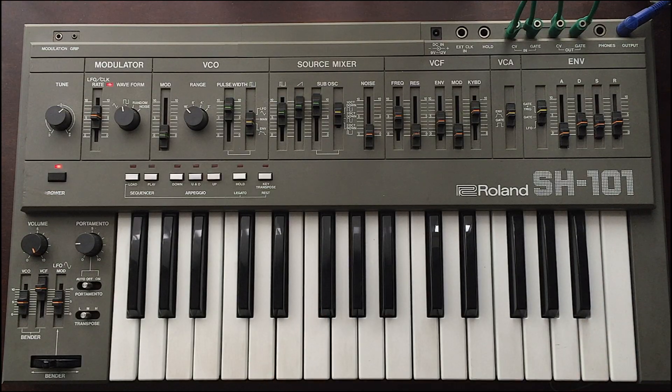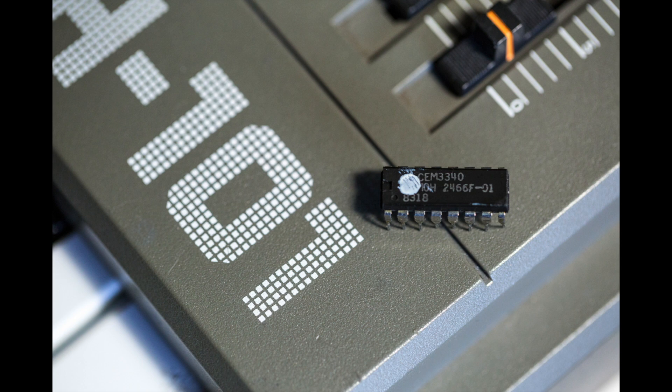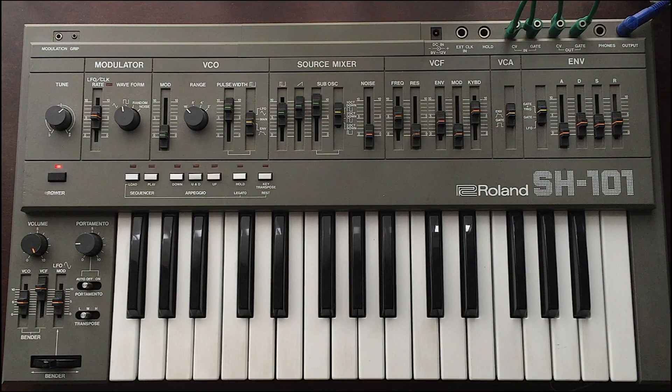So this is a SH-101. I bought it a couple of years ago, but it needed some work, which is why I got it for a relatively affordable price. The first thing it needed was a Curtis chip, a new voice — the VCO was dead. So I bought a 3340 Curtis chip, went to a shop and put it in, and it was a little more costly than I wanted to spend.